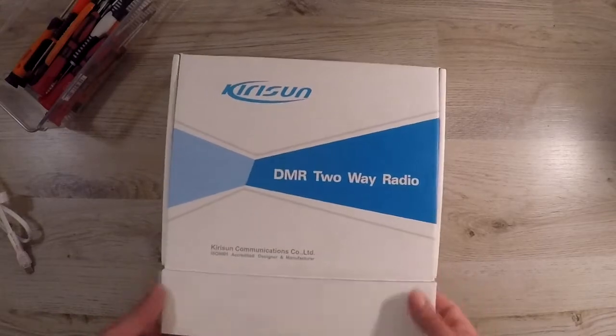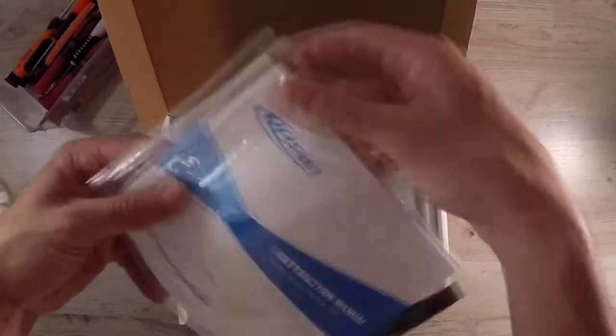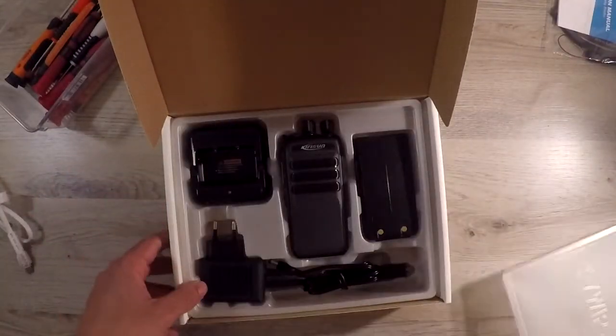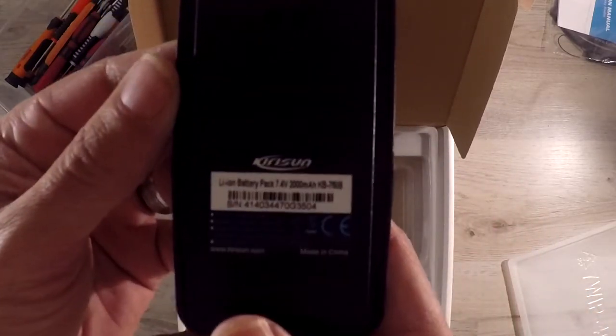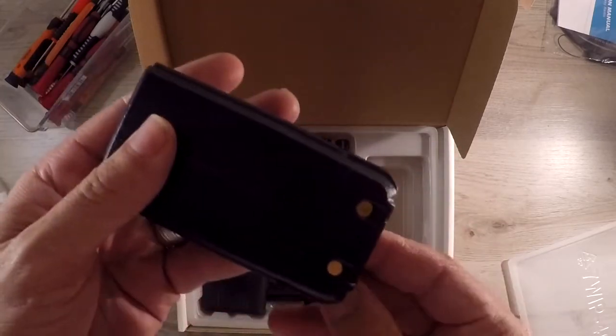Let's start with the unboxing. The first to greet us is the instruction manual — more a user manual though. Next is the lithium-ion 7.4V 2000mAh battery that should last 8 hours plus very easily.